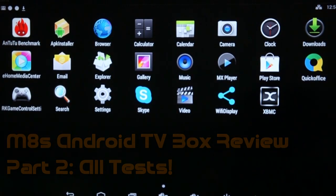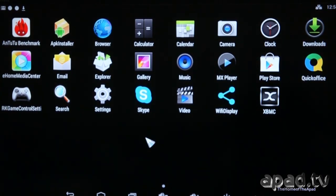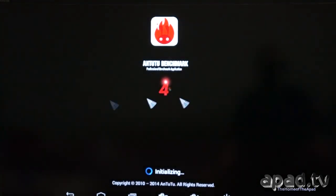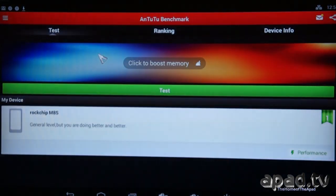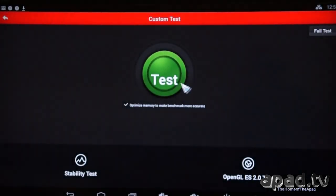Hello, this is Apad TV Admin and welcome to part 2 of the M8S Smart TV Box Review. It's a quad core Android TV box with a x8 GPU. What we're going to start with is an AnTuTu benchmark test. I haven't run one before on this device. I just downloaded this from the Play Store and we're going to test the device and see what type of score it gets.